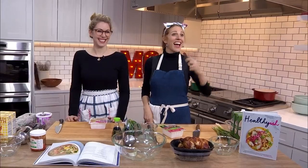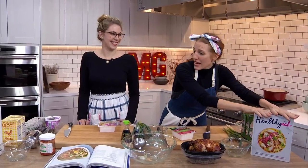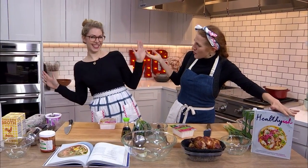Hey guys, welcome to Real Simple Test Kitchen. I'm Dawn, the food director here, and today we have a very special guest — author of the hot off the presses new book Healthy-ish, Lindsay Maitland Hunt. Lindsay, welcome to the program.